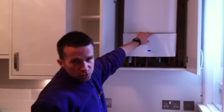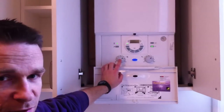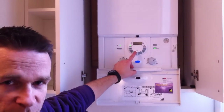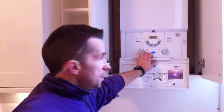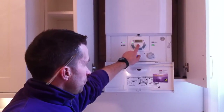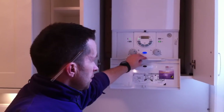On this particular model, the Worcester 25SI, we've got temperature control for our hot water, another one for our central heating, and we fit these with a DT20RS, which is a wireless programmable stat. We set the programs we want for our heating and the hot water backup device on here, and then we've got the stat over there.